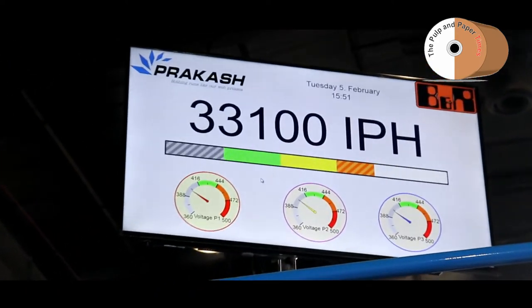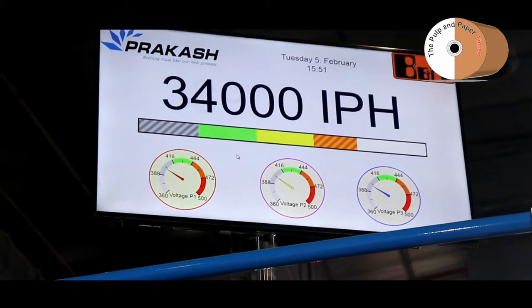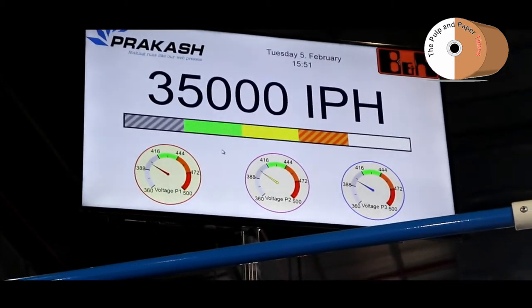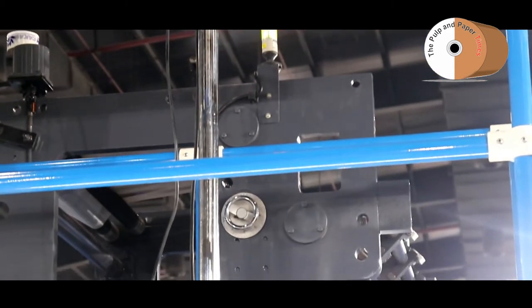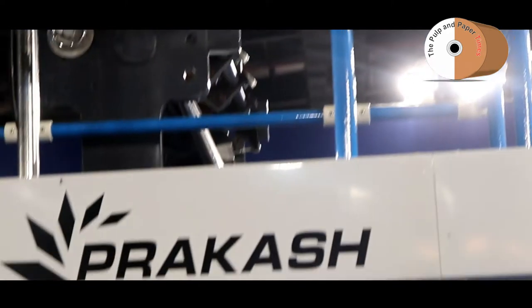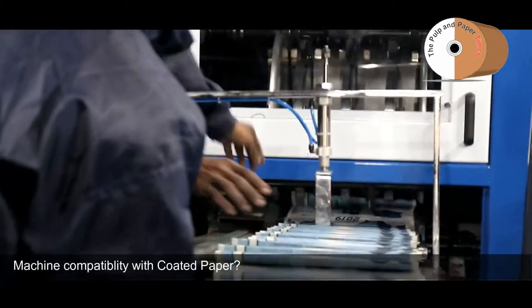You need only 700mm web width, so considering that, we have reduced the size. By reducing the size, not only do you get optimum utilization from consumables, but also the frames are closer together, so the stability of the machine is increased. That's why we could increase the speed to 40,000 and the printability is drastically improved.